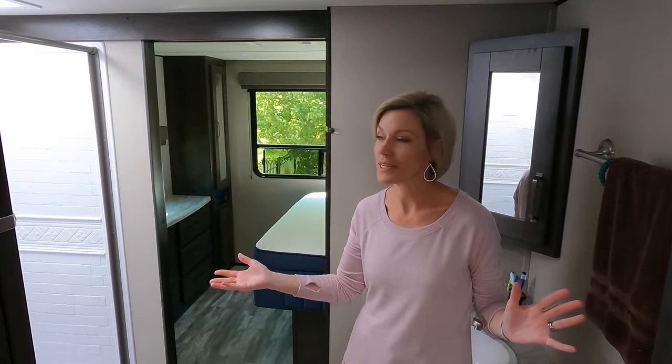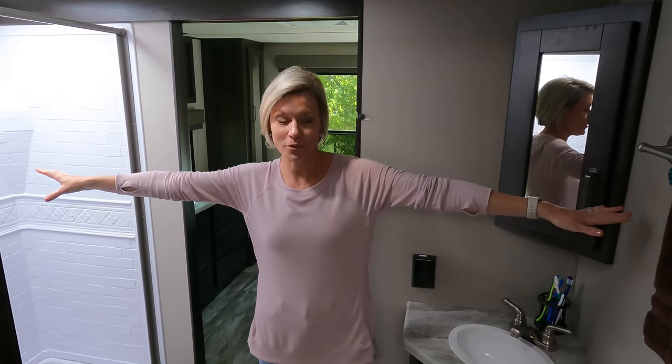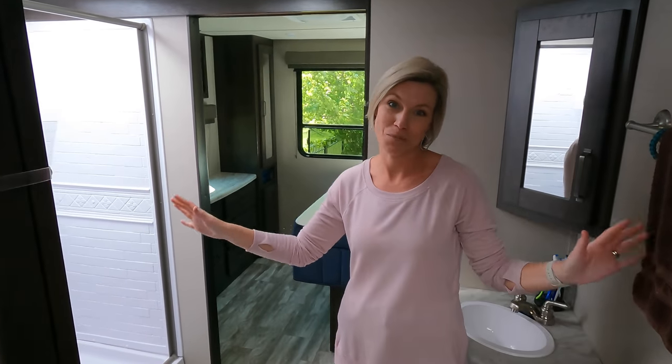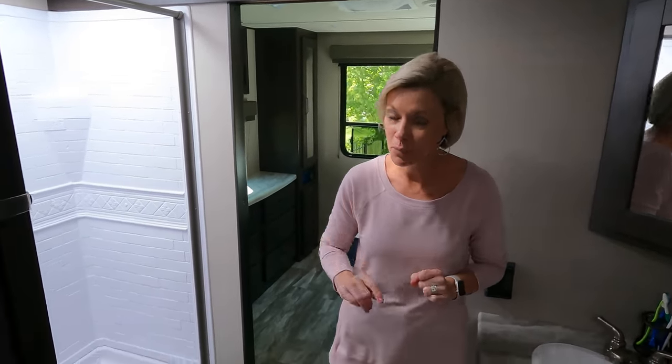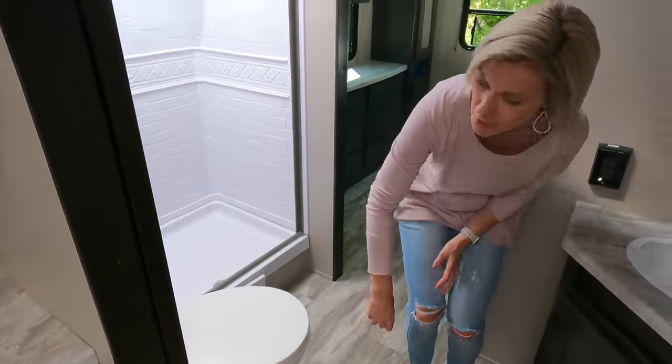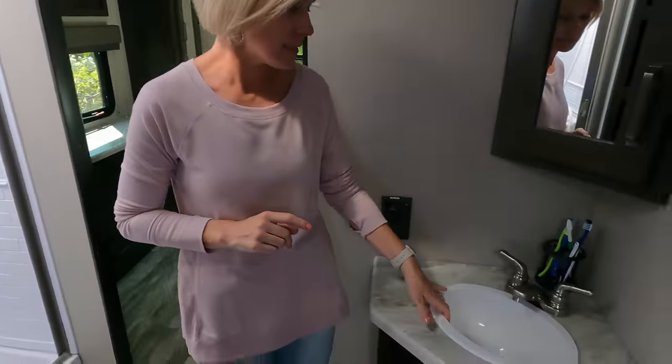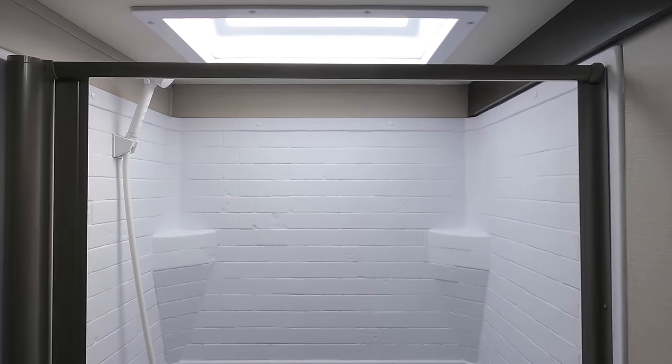We get comments sometimes that people don't love the walk-through bathroom. This is our first time camping with a walk-through bathroom in our rig, and we loved it — it's the full width of the rig, and two of us can pass through with no problem. It's super open. Now, while we love the size of the bathroom, there are some pros and cons. A pro: you have a porcelain toilet, which is a nice upgraded feature. But you do have some cost-saving cons — a plastic sink and really entry-level fixtures in the sink and in the shower.